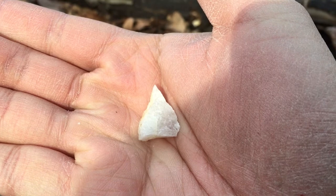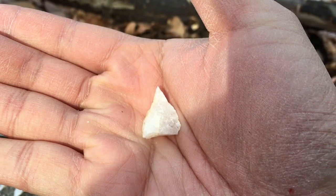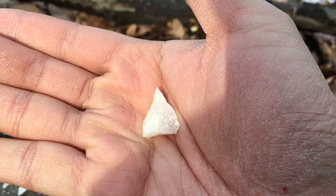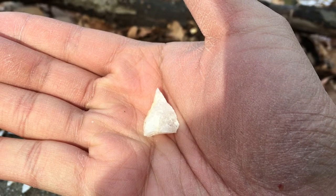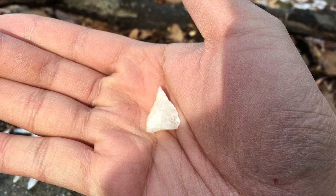Some flakes are naturally shaped to look almost like arrowheads. These flakes you want to save. Basically, these flakes can be used to make arrows and other projectile weapons without you ever having to learn how to flint-knap.